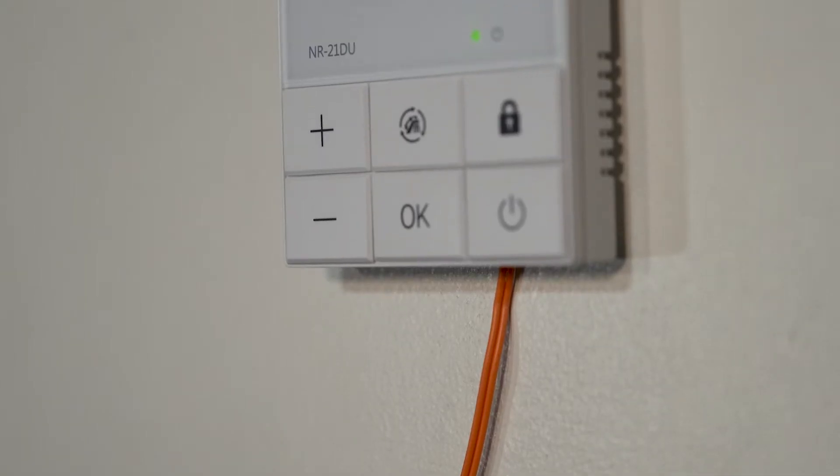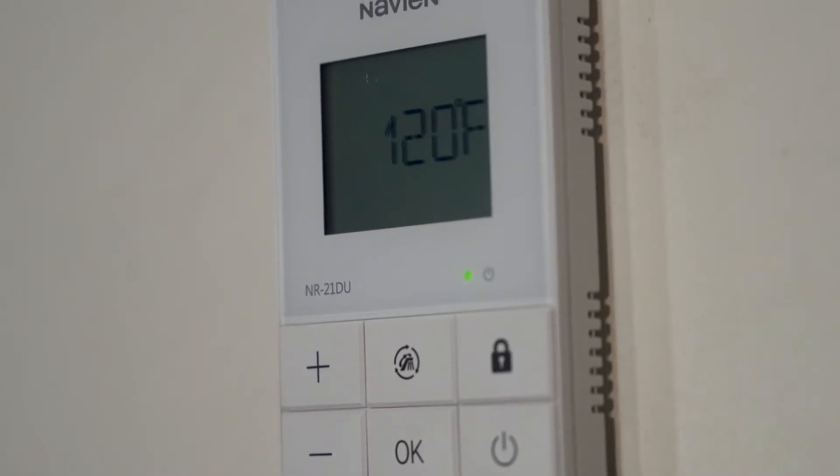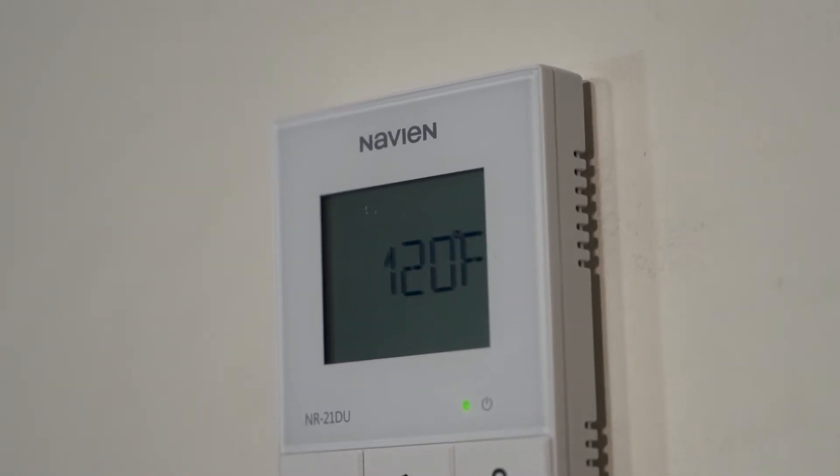The remote control is a wall-mounted accessory. It is a two-wire system that wires back to the water heater. It can be mounted in any dry conditioned space and again gives the homeowner easy access to the options on the water heater.